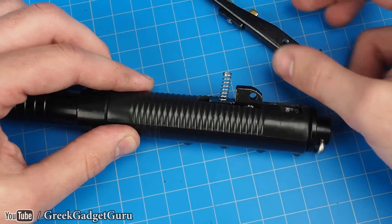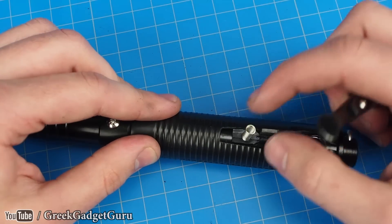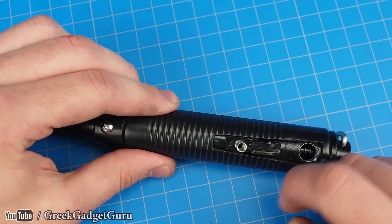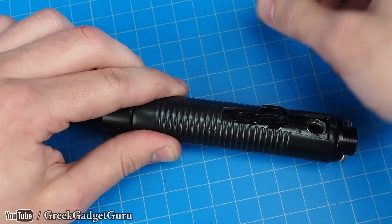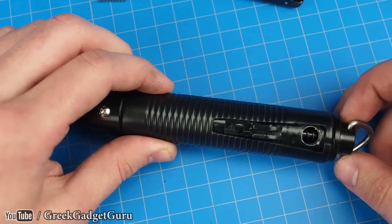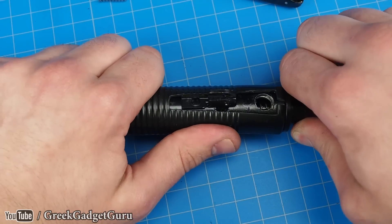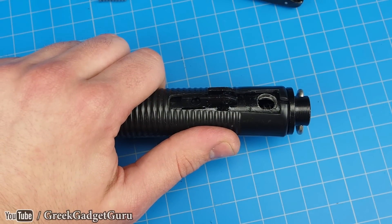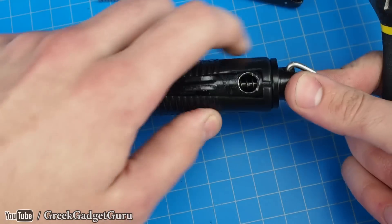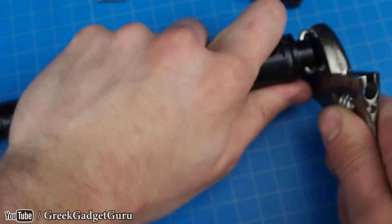Alright, so as you can see here we have our little switch. This is basically just allowing us to either press down or be inhibited by this little plate right here. This spring — okay, let's make sure we don't lose this stuff. Now this piece is a little bit of a pain; you have to turn it, so what I do is just use a wrench to grab it and give you a little bit more leverage to twist this thing off.